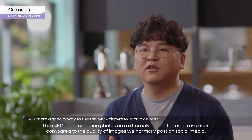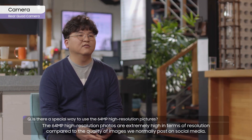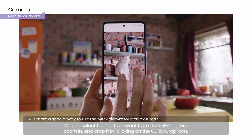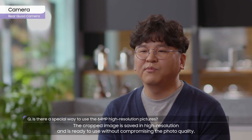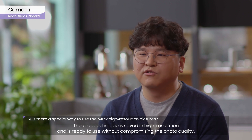The 64-megapixel high-resolution photos are extremely high in terms of resolution, compared to the quality of images we normally post on social media. We can select the part we want from the 64-megapixel picture, zoom in, and crop it by clicking on the Quick Crop icon. The cropped image is saved in high resolution and is ready to use without compromising the photo quality.